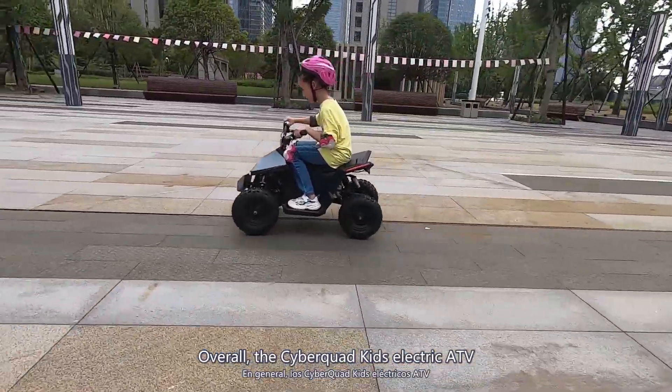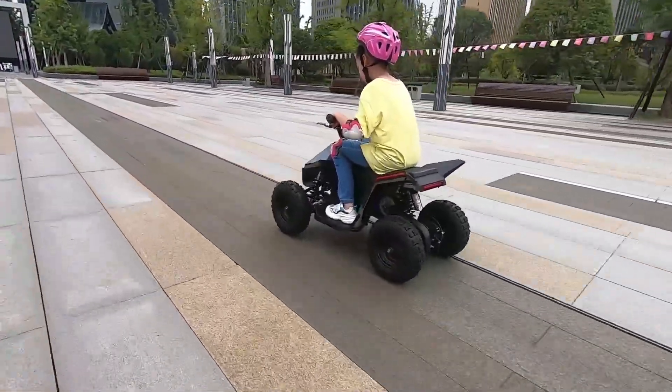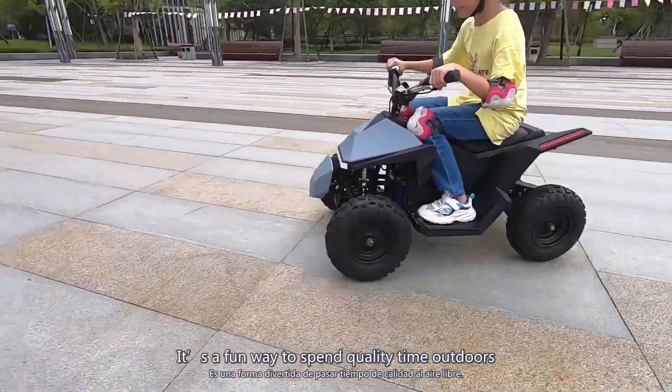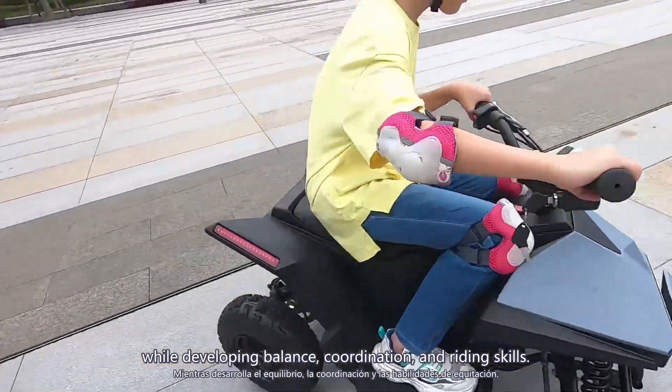Overall, the Cyber Quad Kids Electric ATV is an enjoyable and engaging way to explore the outdoors and create unforgettable memories. It's a fun way to spend quality time outdoors while developing balance, coordination, and riding skills.